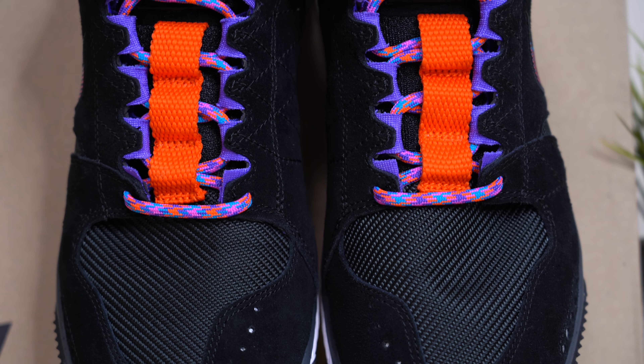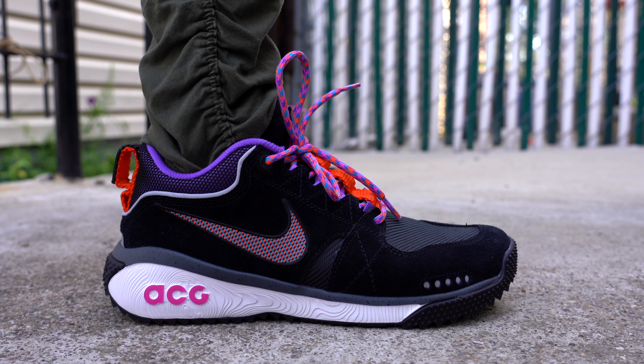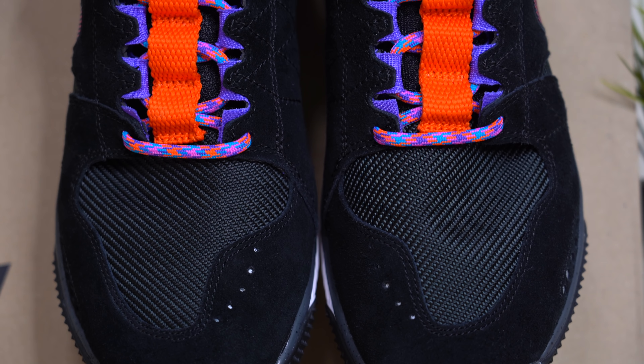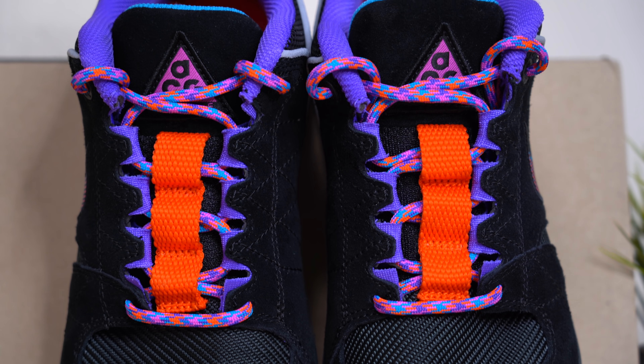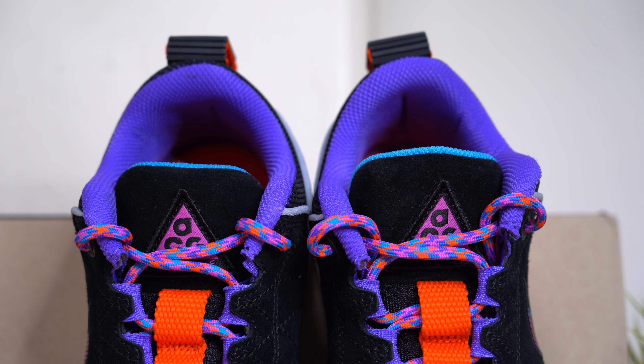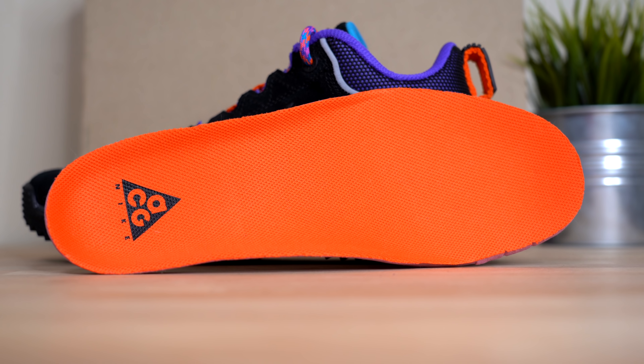Continuing up on the shoe, you have these very retro ACG-inspired laces. I might be switching these out for black laces because I don't really have any ACG nostalgia, so they're just kind of there for me. These pink, orange, and blue laces run through this bright orange strap in the middle of the tongue, and then at the top of the tongue you've got your triangular ACG Nike logo. The inside of the sneaker is incredibly bright in true retro ACG fashion — the back of the tongue comes in light blue, and the rest of the sock liner comes in a sort of bright purple.